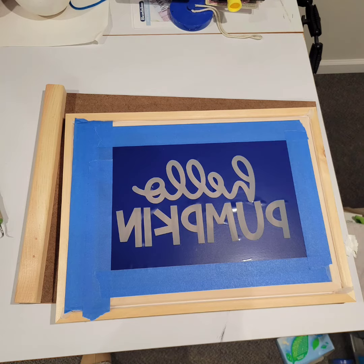I've already pre-cut my image and weeded it, placed it on the backside of the screen, and taped around the edges. I've also taped around the inside on the top to prevent any ink from leaking through.